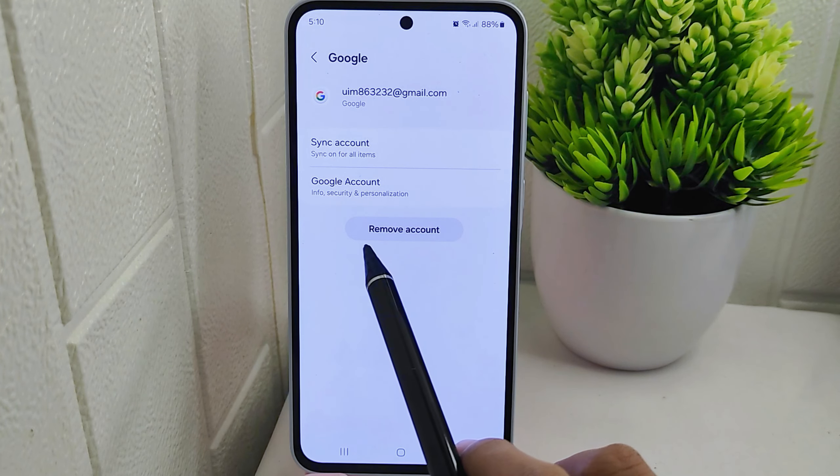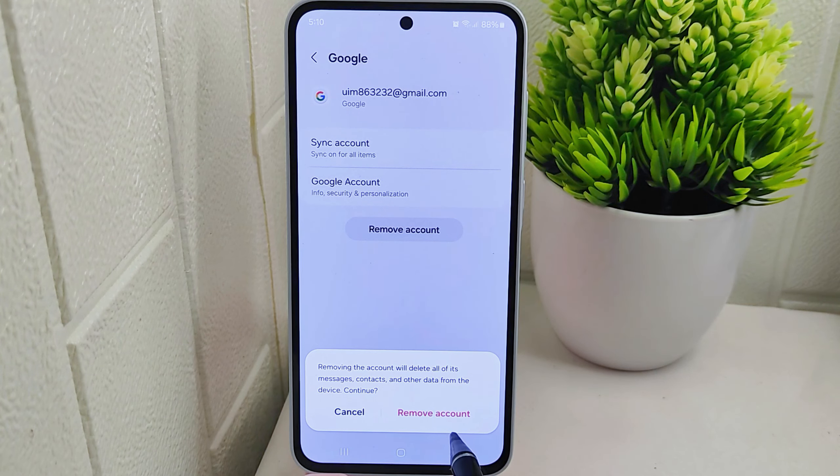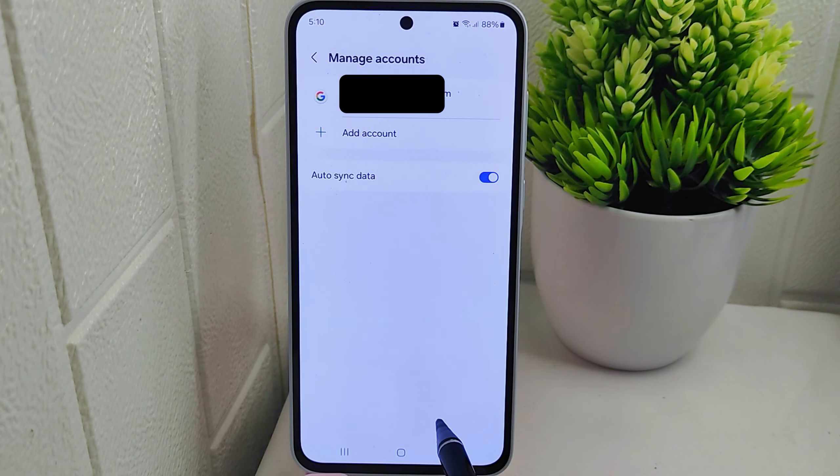Then click on 'Remove account' to proceed with logging out. Confirm the action by clicking once again.